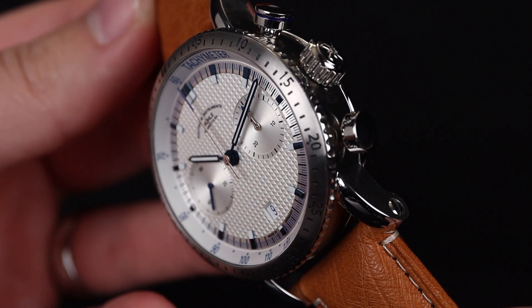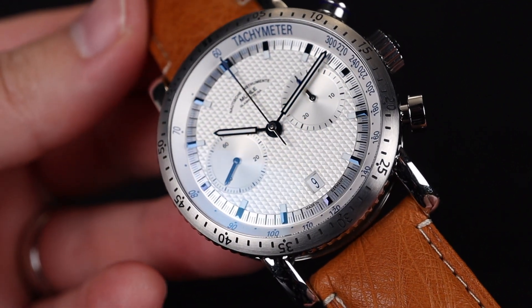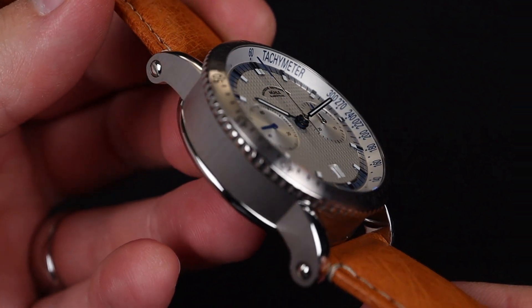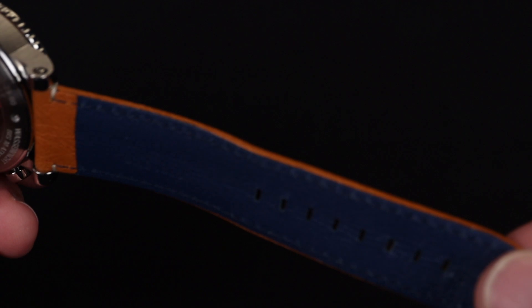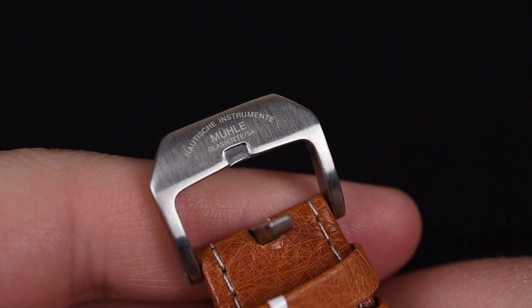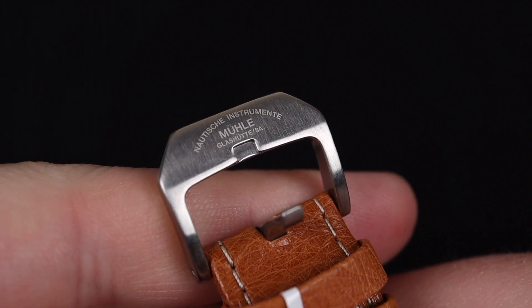This watch has a sapphire crystal covering the dial, which will help with scratch resistance, and the strong mixture between satin and brushed polishing will give a gorgeous look that will stand the test of time. I'm very intrigued by the strap they put on this watch — it's got a really lovely texture and a perfect caramel color to it, and a nice blue coating on the underside. This is definitely a watch where I think the original strap is one to leave on.